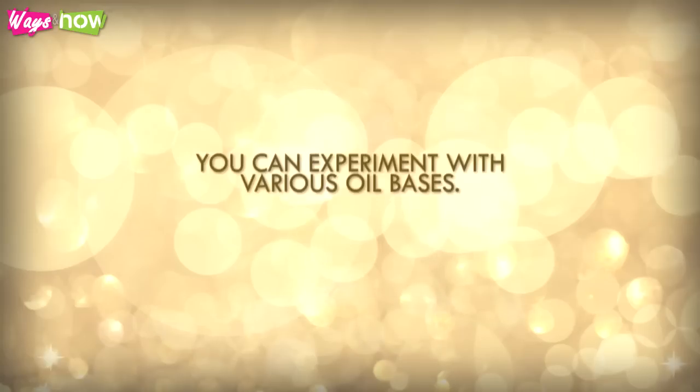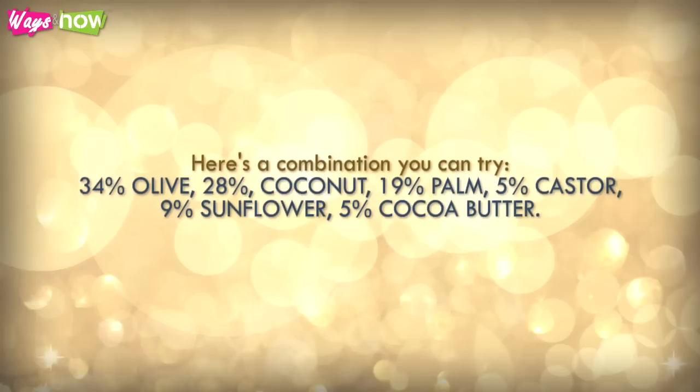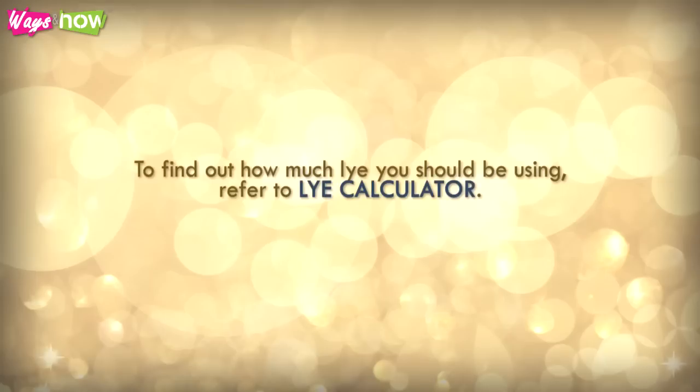You can experiment with various oil bases. However, make sure to use an amount of lye proportional to the type of oils you use. Here's a combination you can try: 34% olive, 28% coconut, 19% palm, 5% castor, 9% sunflower, 5% cocoa butter. To find out how much lye you should be using, refer to the lye calculator linked on our site.